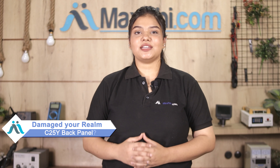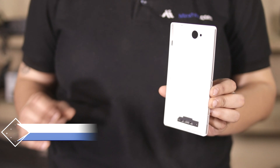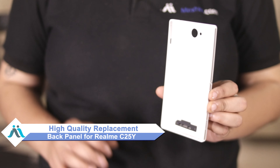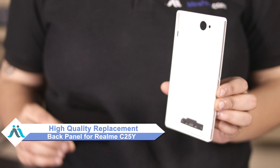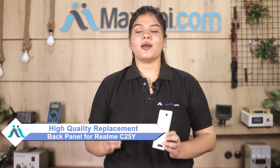Hi friends, this is Lucky from MaxBee.com. Friends, the back panel of Realme C25Y is damaged — worried about the high repair cost of your smartphone? Don't worry, you can now buy a high quality replacement back panel for your original Realme C25Y at a very affordable price from MaxBee.com, and you can fix your phone yourself at home or get it repaired by any professional very easily.